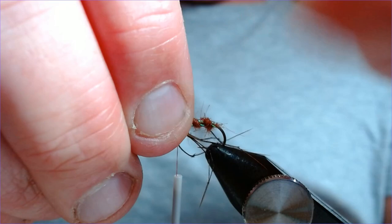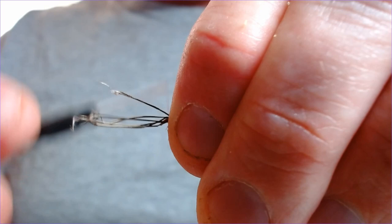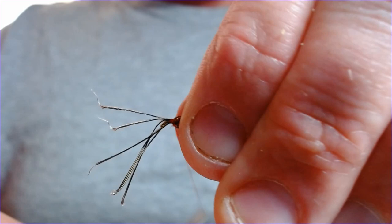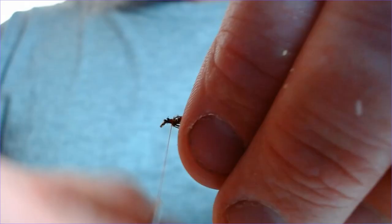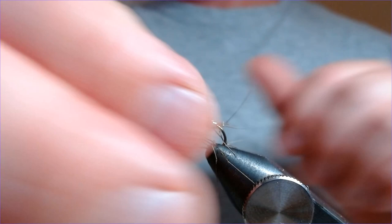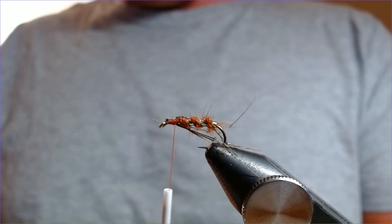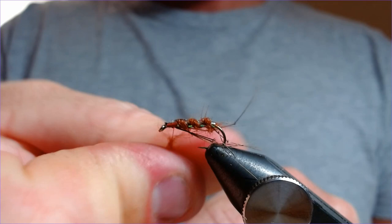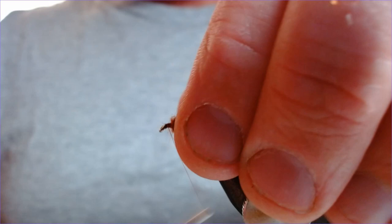Three and three on the other side — just pinch them in and judge your length. I think that's about right. Six legs on this fly. On the smaller sizes, 12s and 14s, four is fine — fish aren't counting. Now just a little bit more seals fur over the top of the thorax here, just to finish it all in. Just a pinch — nothing too mad. Perfect, giving yourself plenty of space up front for your hackle.